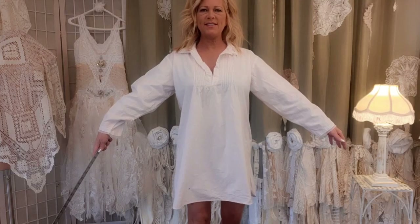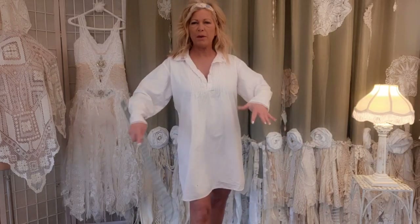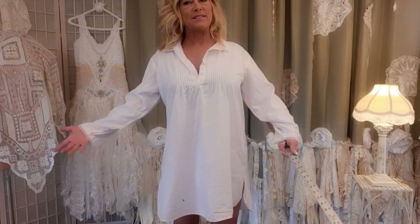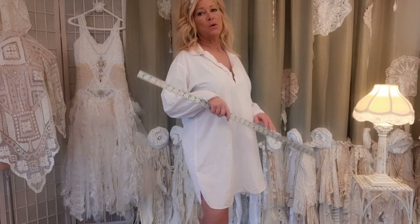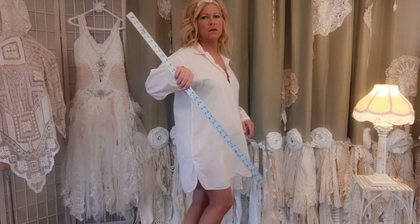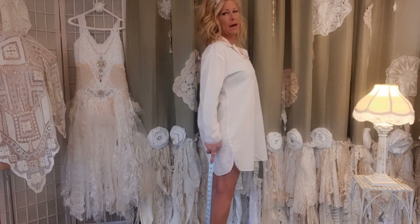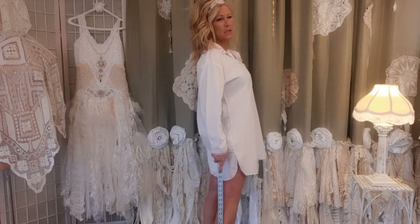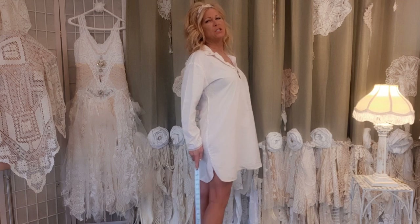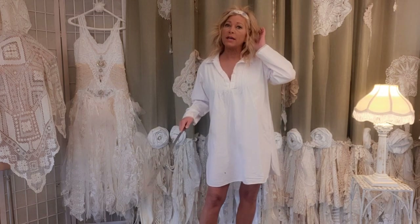So this is the gown I'm starting with. It's just a thrifted 100% cotton, kind of a pale pink, dingy gown. It has a little hole in it, but we're going to jazz it up. The first thing I'm going to do is take my yardstick and measure the back from the bottom of the dress to where I want it to hit. I don't want mine to go below my ankles, so I measured 18 inches — that's the measurement I'll use throughout.